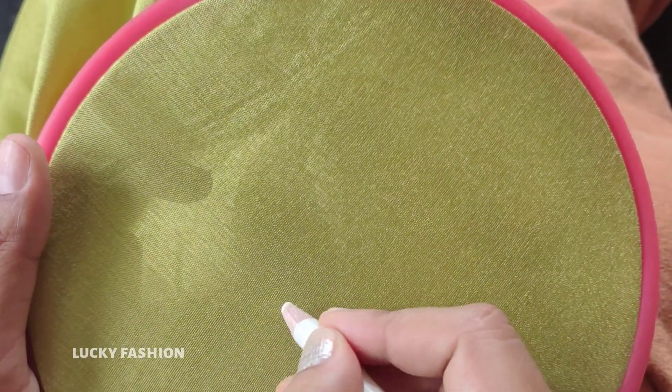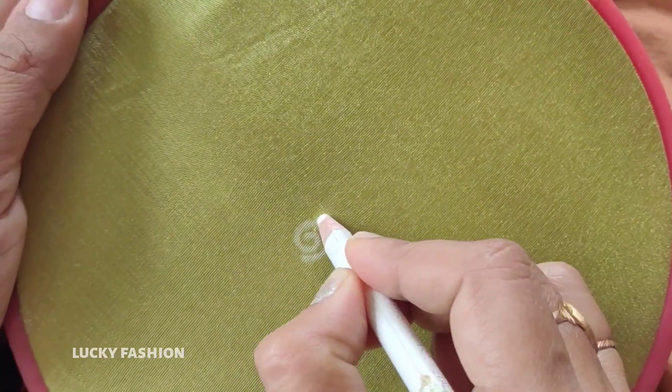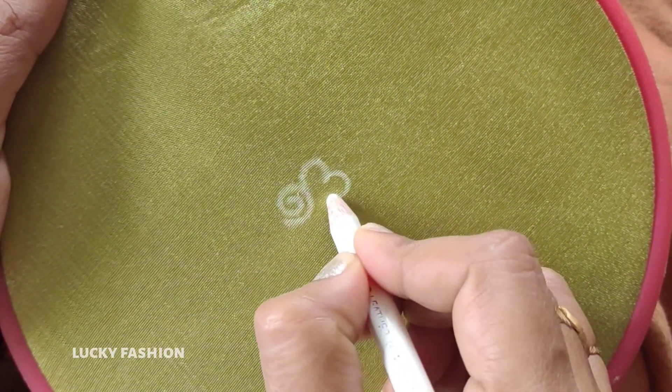Hi friends, this is a soap or blouse design. First, we have to use a white pencil using this way.